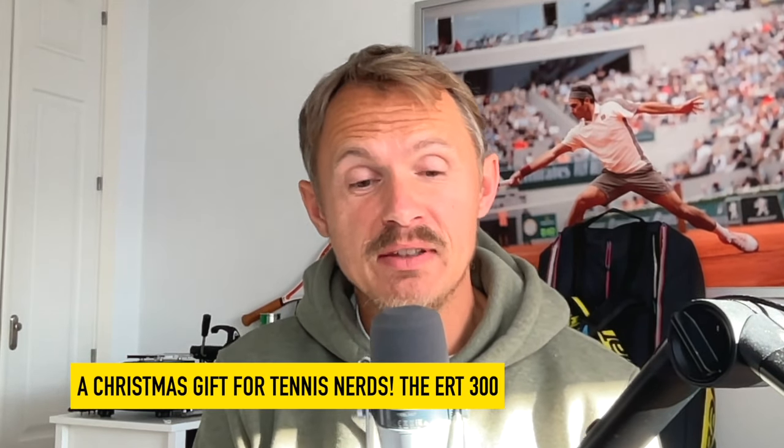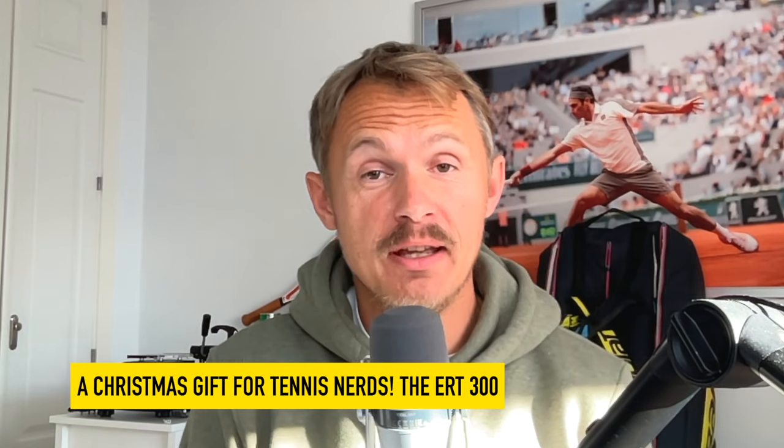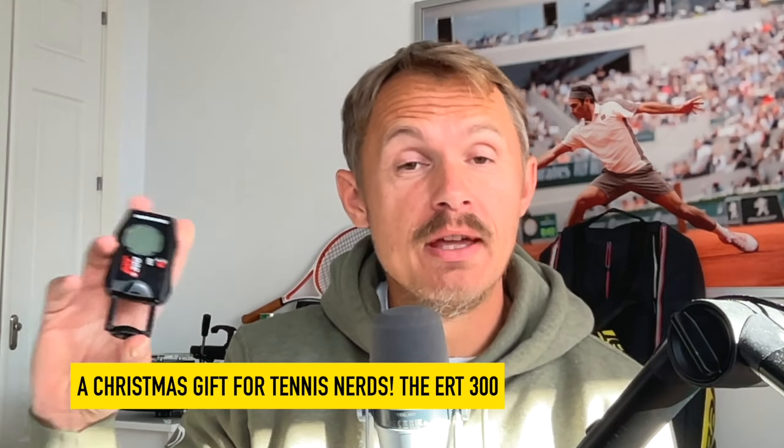Hey fellow tennis nerds, I hope all is well. Maybe you've seen one of these — it's a tennis computer, actually a tennis string computer kind of. It's an ERT300, and it's back.